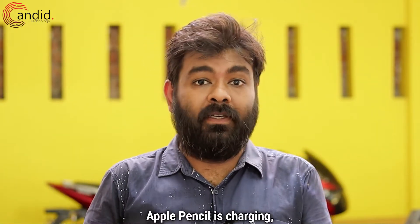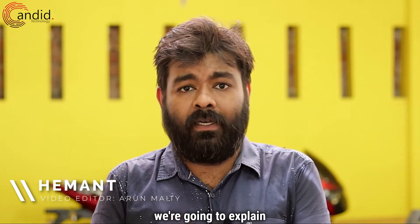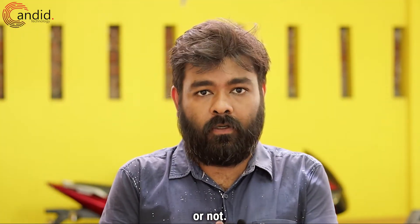If you are unsure whether or not your Apple Pencil is charging, don't worry, we have got you covered. I am Hemant, you are watching Candid.Technology, and in this video we are going to explain how to know if your Apple Pencil is charging or not.